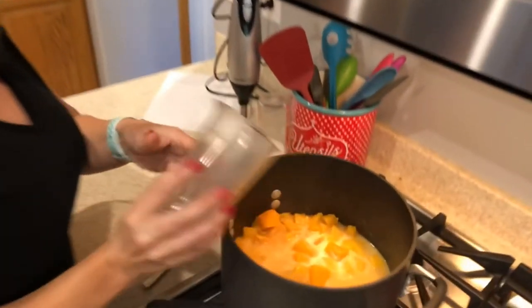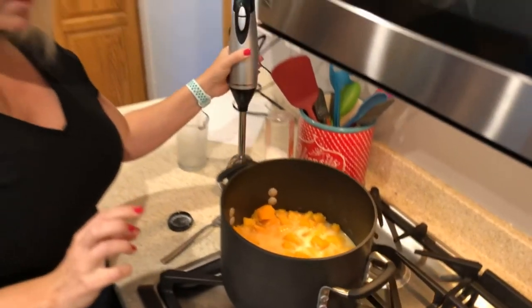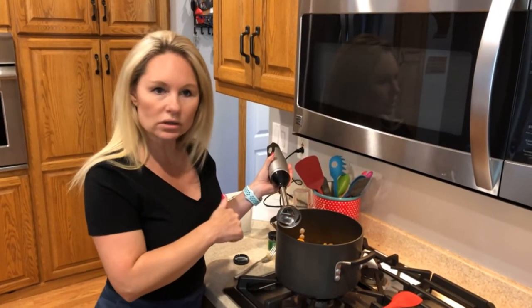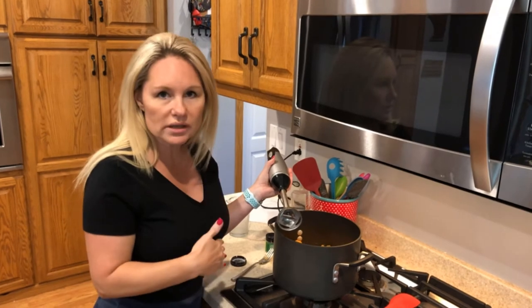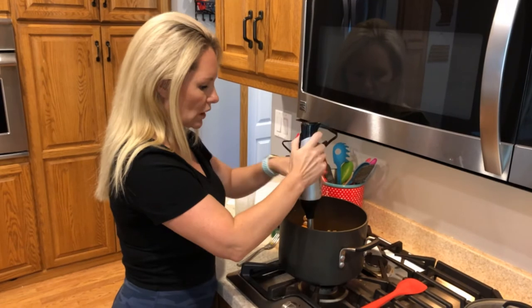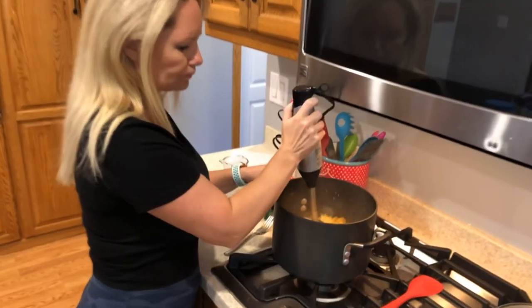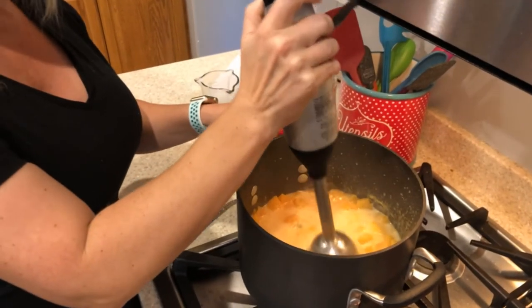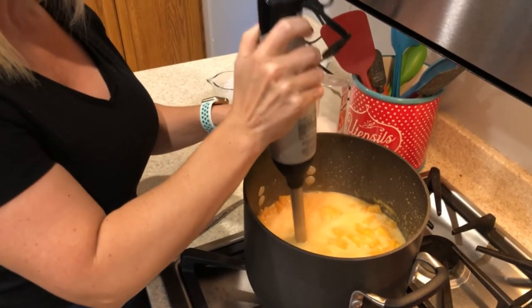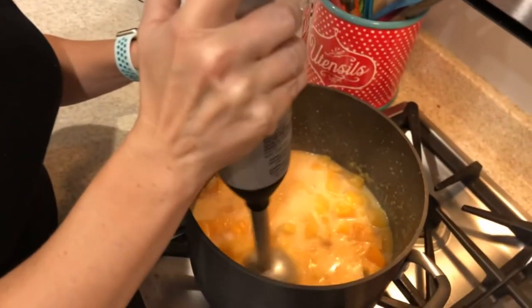In goes our coconut milk. You could use half and half if you prefer — if you're keeping this vegan or vegetarian, stick with vegetable stock and coconut milk; otherwise half and half works too. In goes the immersion blender. We're just going to gently tap it down — stand back so it doesn't squirt you in the face — and blend this until it reaches a nice, creamy texture.